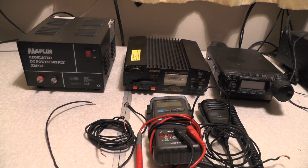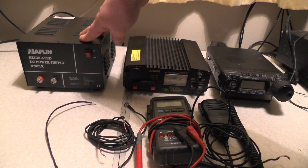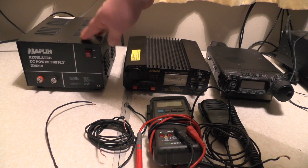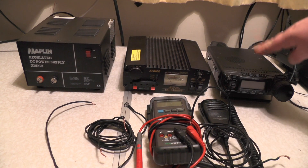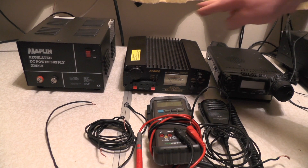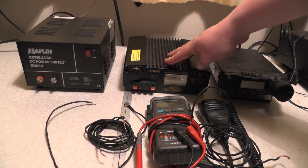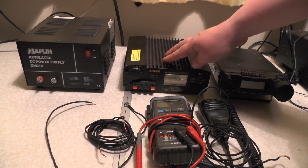So my friend Robert suggested trying a different power supply. I tried it on this one - this is a Maplin's DC regulated supply, the XM21X. Used this one, fired the radio up, touched the antenna, no problems. So I thought this power supply was faulty, but it wasn't faulty - it's because it's not grounded out. That's what we're going to do in this video.